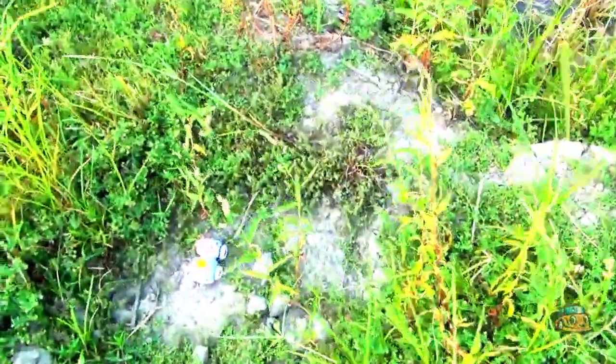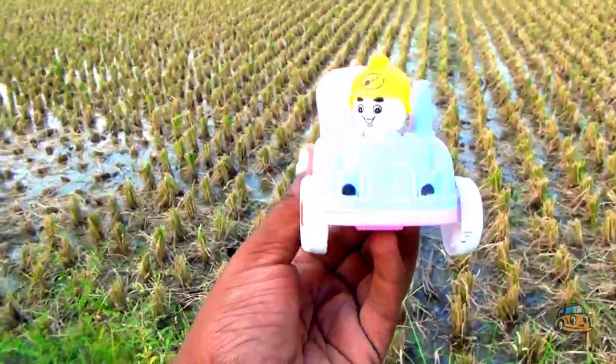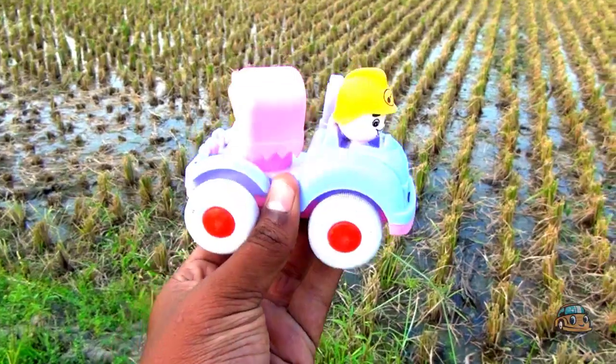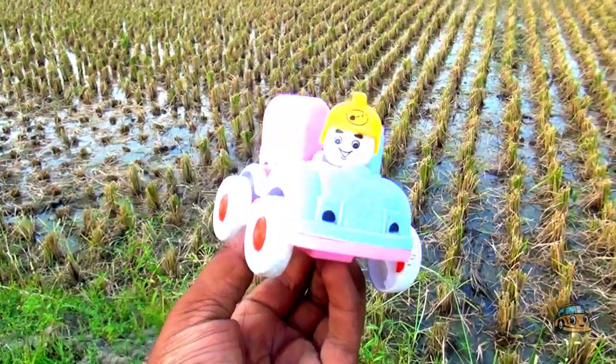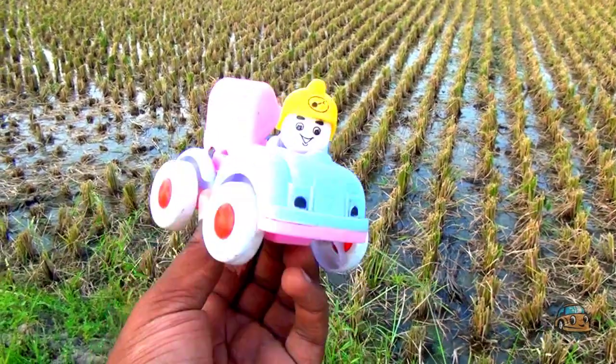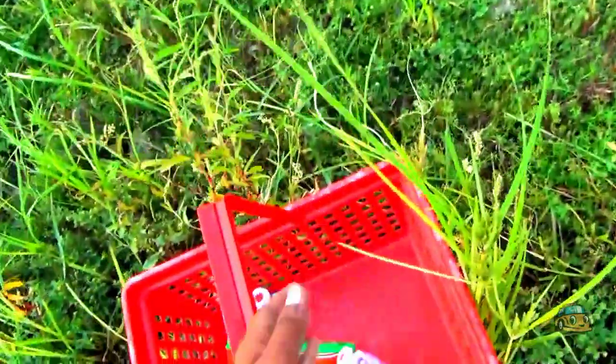Wow guys, look at this! This is Mac with SK Beater — pink color and purple color combination. Mac Queen SK Beater, guys. Okay guys, I put it in my basket.